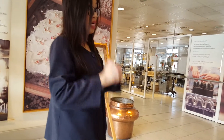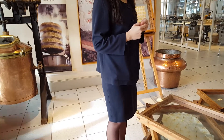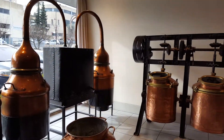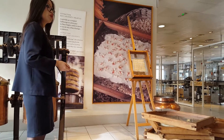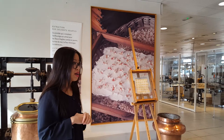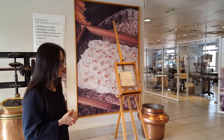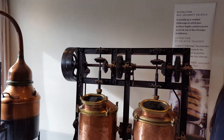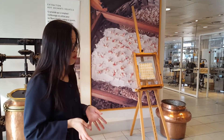We change the flowers every day, but we never change the animal fat — it's always the same fat. One month later, the animal fat captures the scent molecules of the flowers. Then we wash the animal fat with alcohol for 24 hours. About 19% of French perfumes are produced in Grasse in the factories.